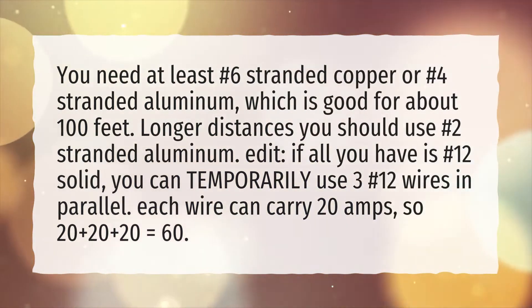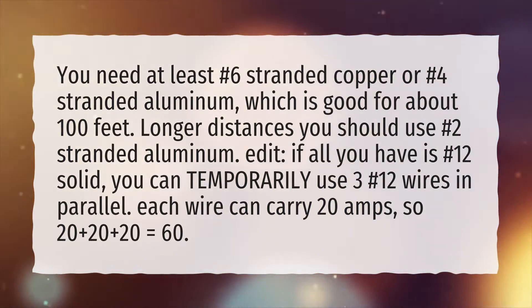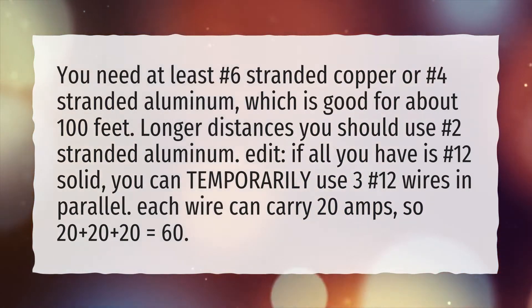If all you have is number 12 solid, you can temporarily use three number 12 wires in parallel. Each wire can carry 20 amps, so 20 plus 20 plus 20 equals 60 amps.